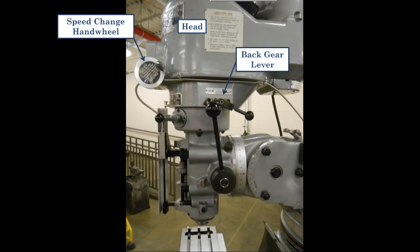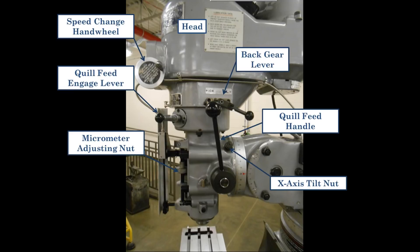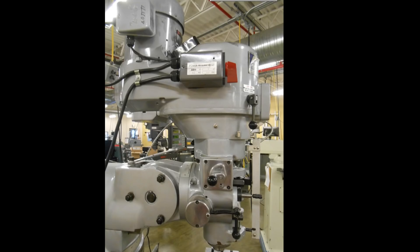On the right-hand side of the head you have the back gear lever for changing into high or low speed, the speed change handwheel — on the other side — which you should only turn while the motor is running, the quill feed engage lever which should always be in the disengage position when not in use, the quill feed handle which works the same as the drill press, the micrometer adjusting nut or quill stop, and the x-axis tilt nut which allows you to tilt the head in the x-axis.